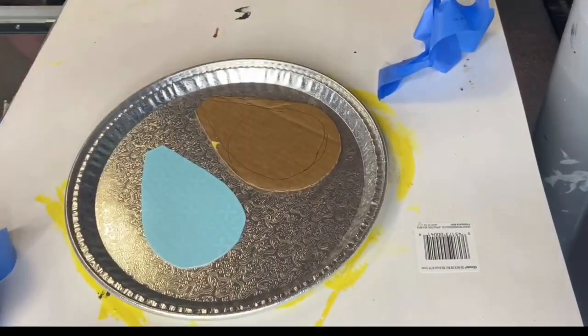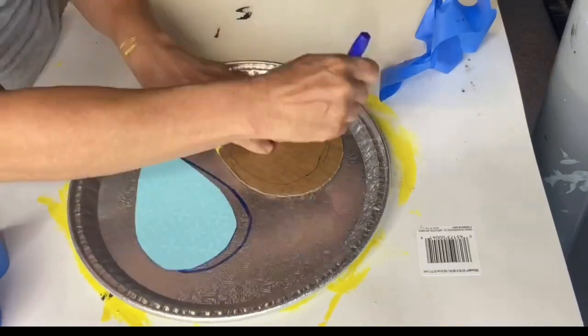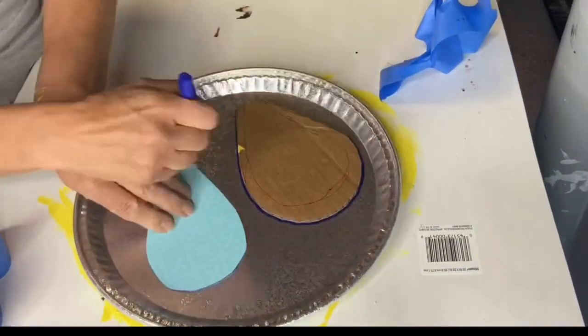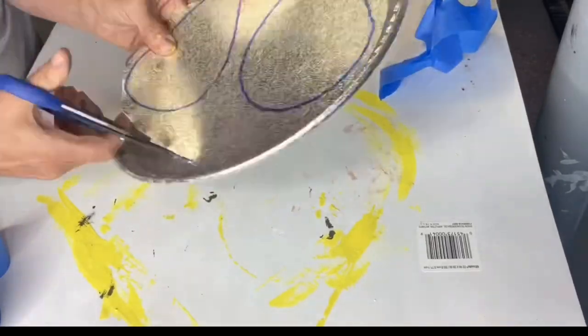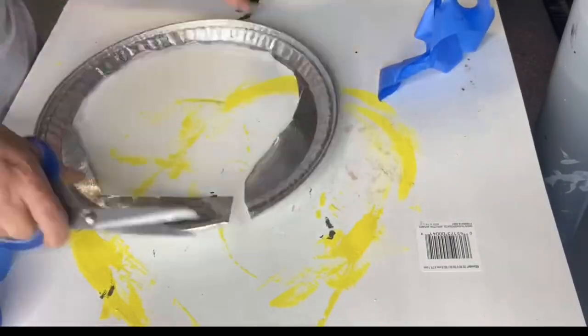Putting that aside to let dry, I made these two patterns — if anybody needs them, just let me know and I'll have Jamie make a PDF. They're nothing special, just teardrops — one is larger than the other.